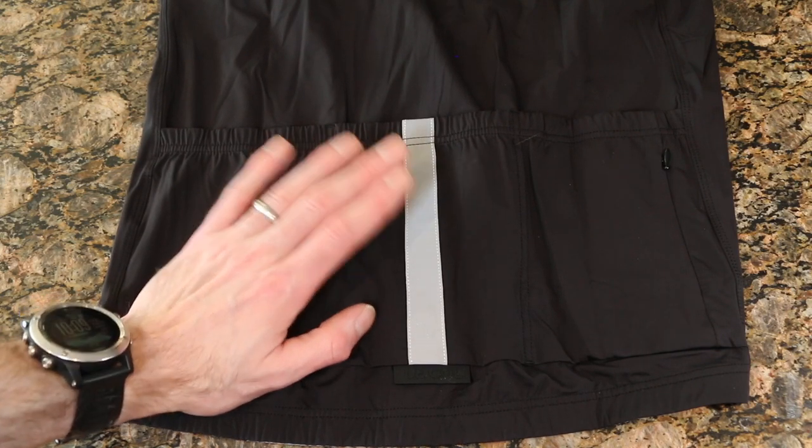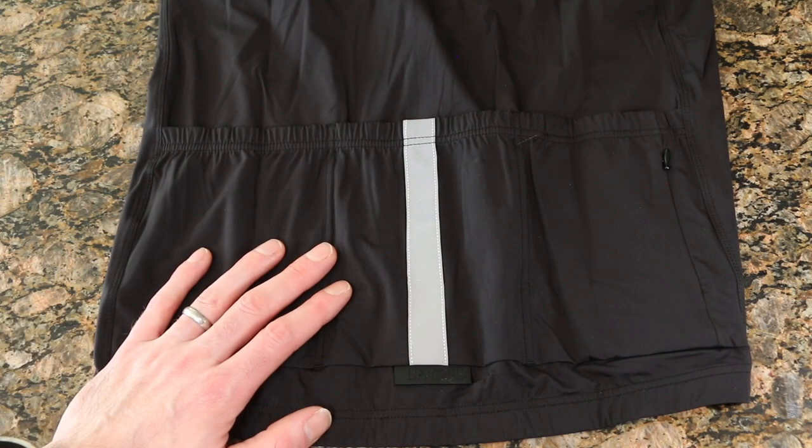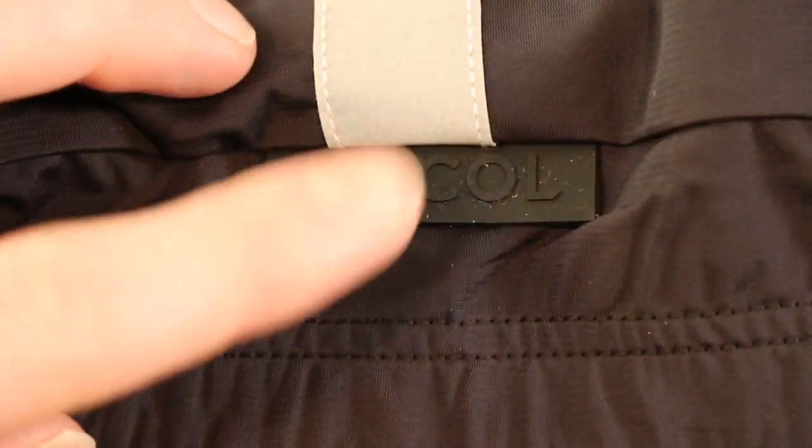In addition, we have this reflective pattern which matches their bibs — I think that looks really sharp. With reflectives you want consistent movement across your kit rather than variety between brands, so that cohesion is a nice touch.